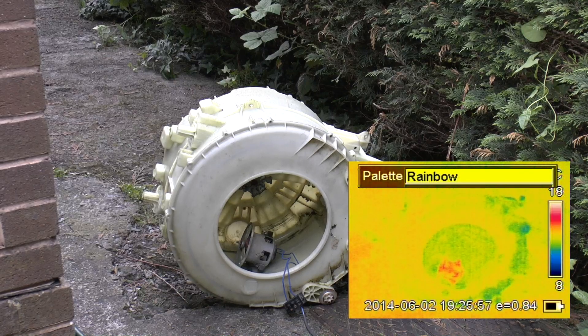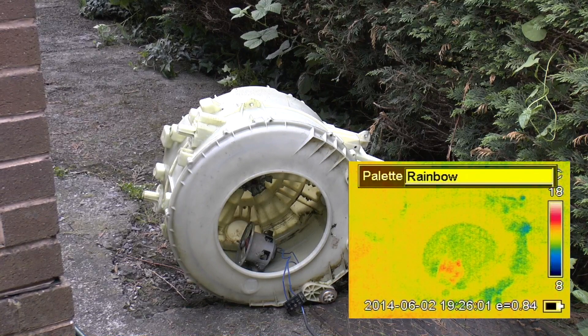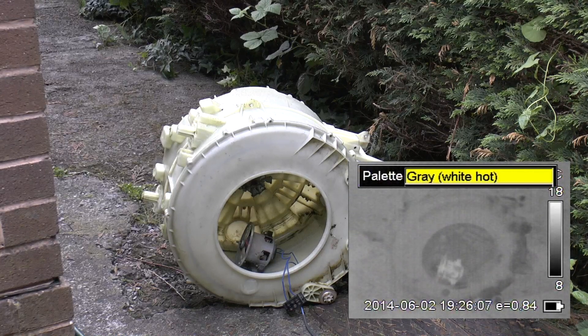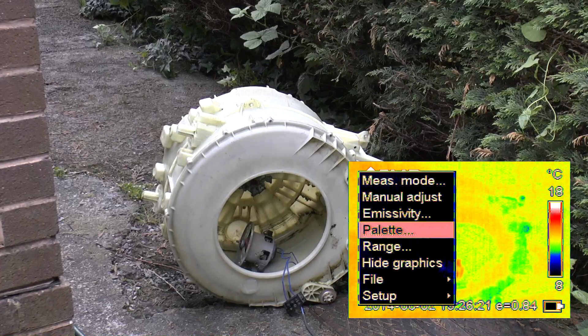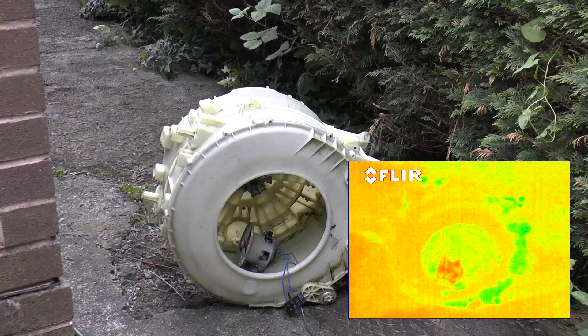Now I do have a choice of palettes on this camera. Instead of picking rainbow or iron, I'm going to go for grey with white as hot, because I can then edit the palettes afterwards in video editing software and choose what I like — like this. I'm also going to hide the on-screen display.